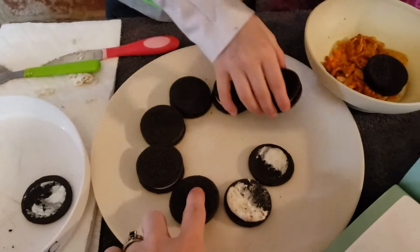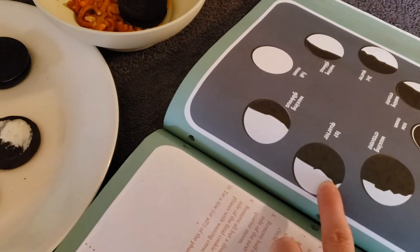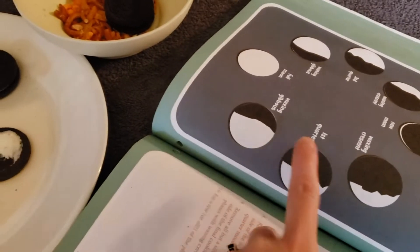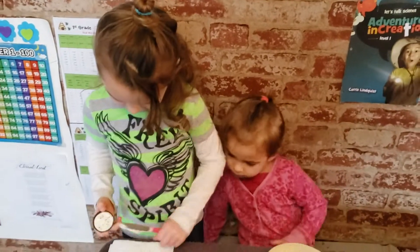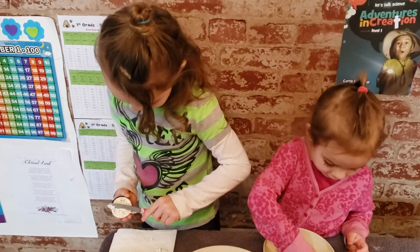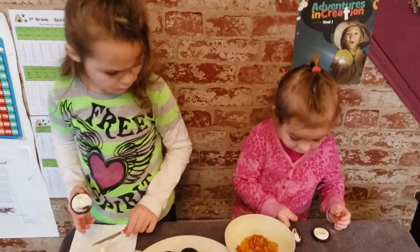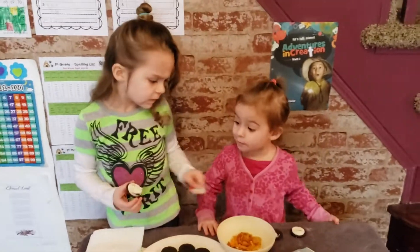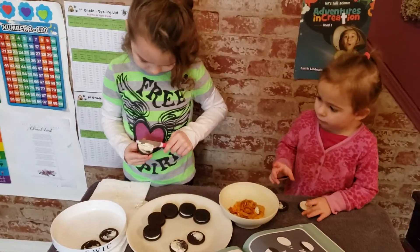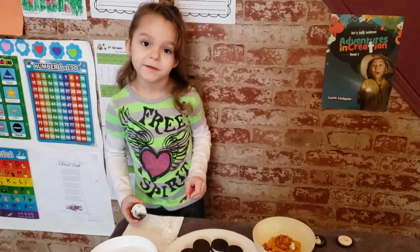I want to start with this one. No, go in a circle — you want to go in the order of the moon. So our first quarter, that's gonna be the half moon. You want to take half of it off. So we are going to pause this and let you go through and do your moon phase.